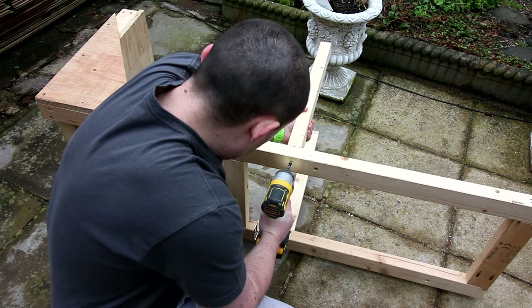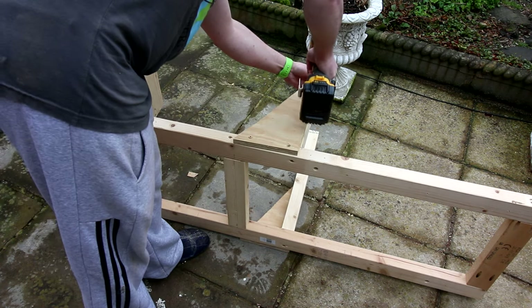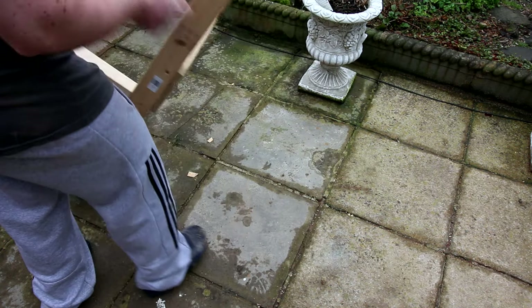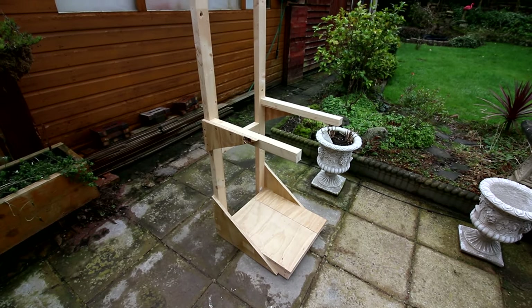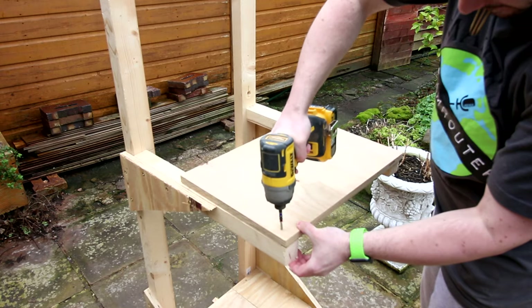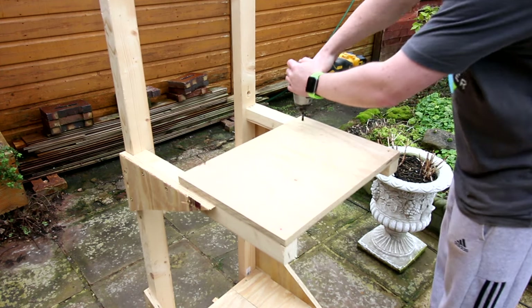The arms for the shelf are 50cm long and also got attached with screws. You'll have noticed a theme now — the arms sticking out with just screws coming through the back, not very strong at all. But with plywood triangles on, solid. The plywood will not only act as a shelf, but it will also add strength by tying the arms together.